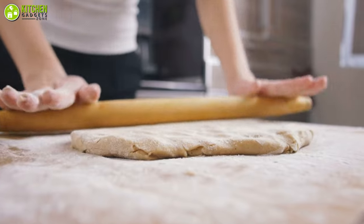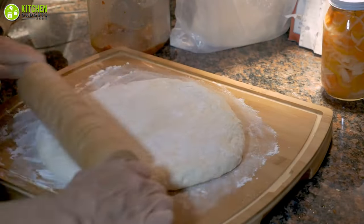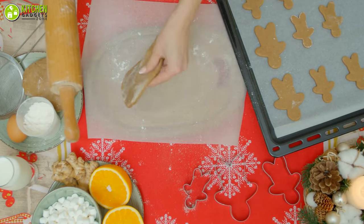But your collection can't be complete without a rolling pin. You need a baking companion in the form of a nifty rolling pin that will help you roll out numerous kinds of homemade pizza, cookie dough, fondant, and pastry sheets.